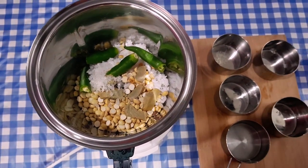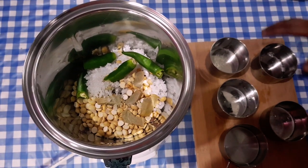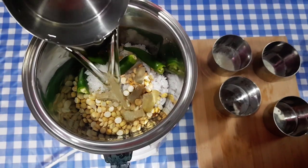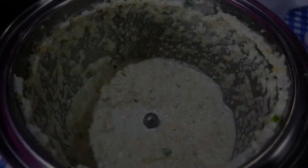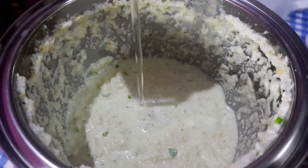Let's taste it. Let's mix it up. If you want to cook it as well, we will cook it as well.